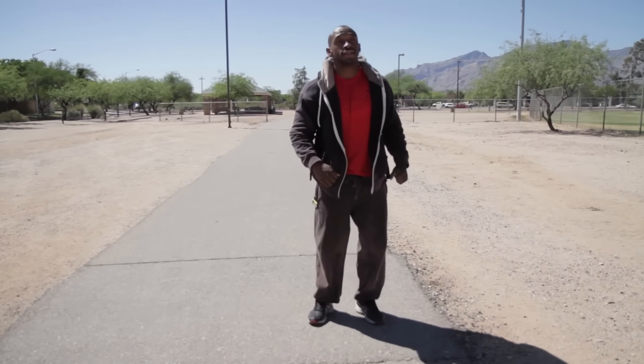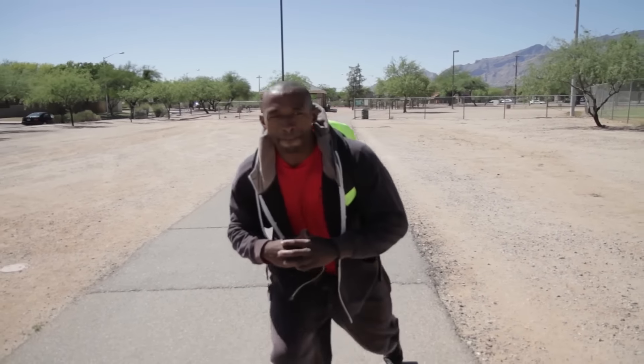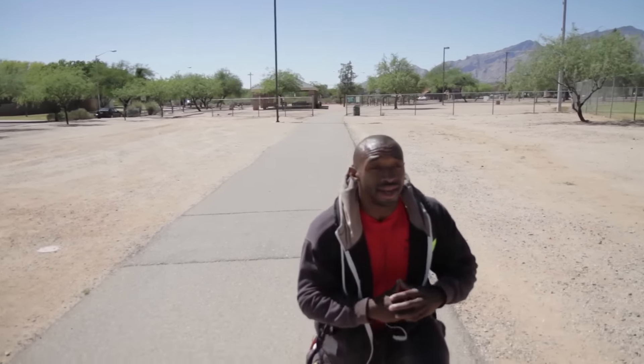That's 100, got 900 more to go. Like I said, it sucks, but it's good for you. And even me — I'm in great shape — and this sucks.